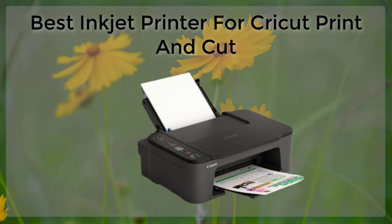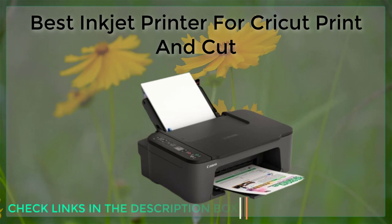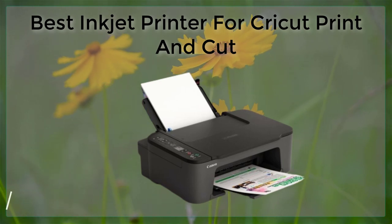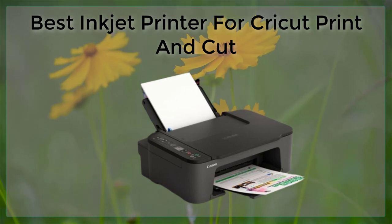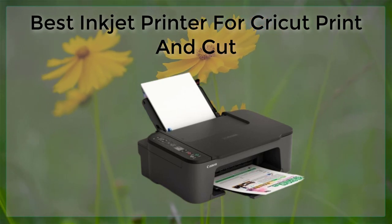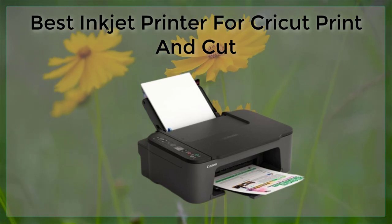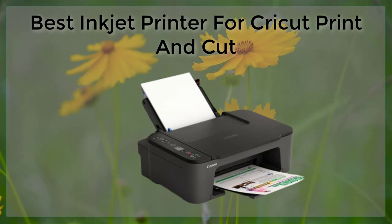The HP Envy Photo 7855 is a more affordable option that still offers great quality. It uses six color ink, which produces rich colors and sharp details. It also has a range of connectivity options, including wireless printing, and has a large paper capacity, so you don't have to stop and reload the printer as often.